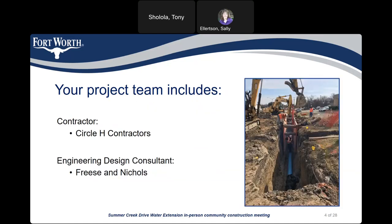Circle H Contractors will be building the project, and the design consultant is Freese and Nichols.